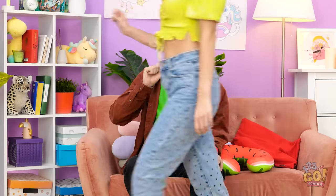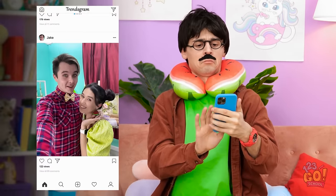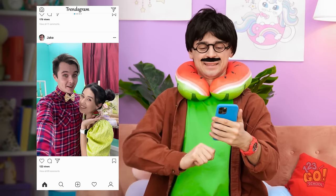Thank you so much, dad! Your smart idea really paid off! I'm off to my date with Jake! All right, have a good time with Jake! Now where's my neck pillow? There it is! Better! Wait, what's that? A photo! Aw, look at that — she's having a great time! So cute!